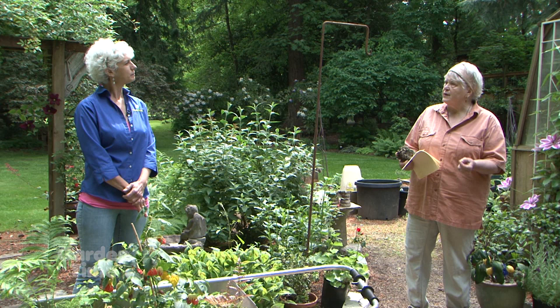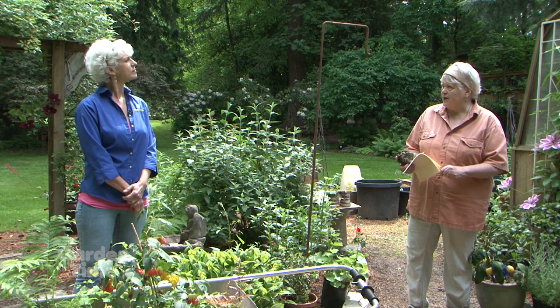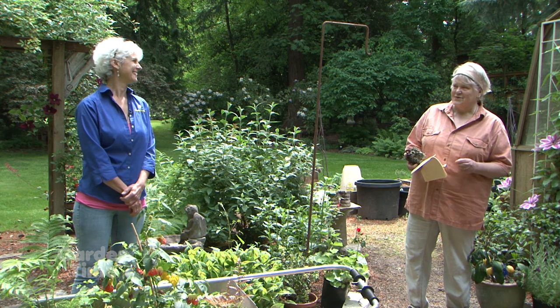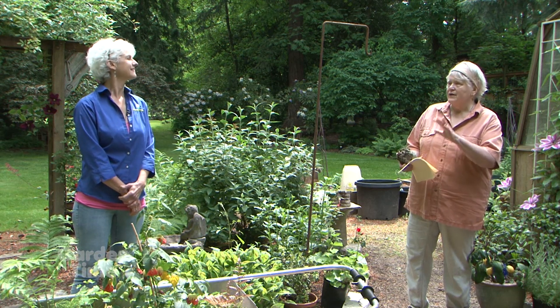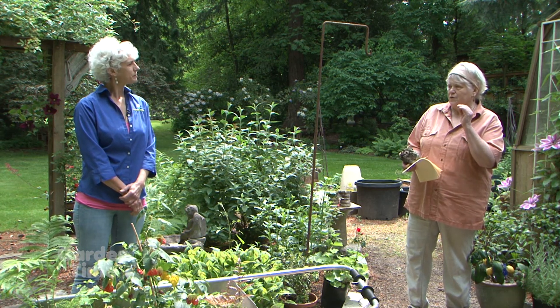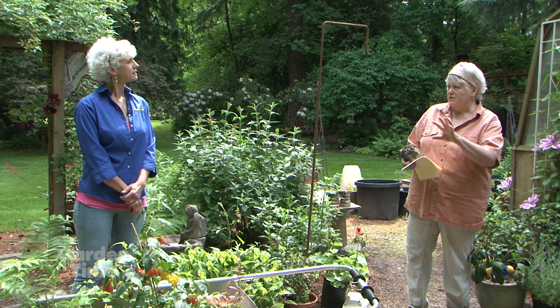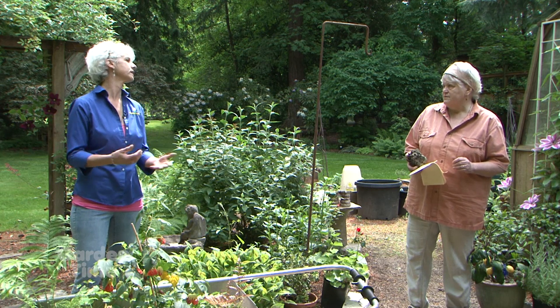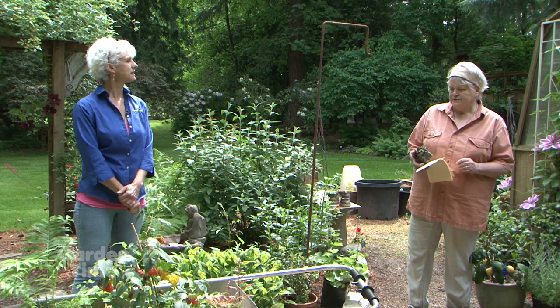Prune spring-blooming plants after they're done blooming. If you prune them before, you aren't going to have those flowers. Keep in mind you can deadhead rhododendrons or azaleas, but there are all sorts of other spring-blooming plants that you can prune, like candytuft. That's a really good one. All sorts of different things.